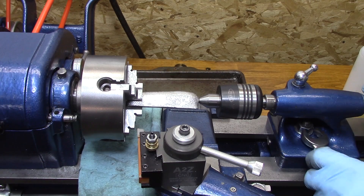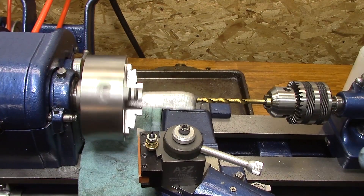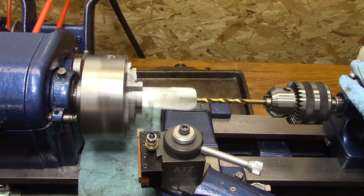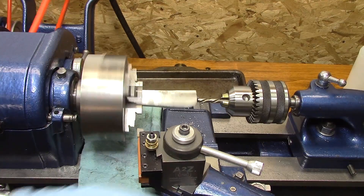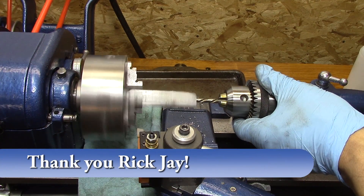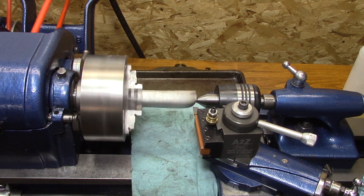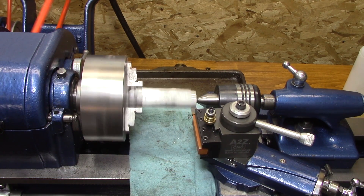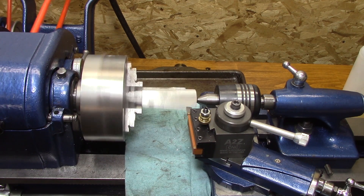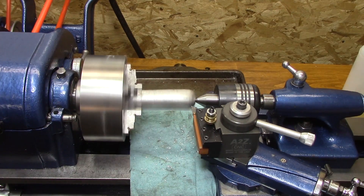Once I center drilled it, I made a mistake and tightened up the four jaws again, which threw the hole off center. I'm trying to recenter the hole with that long drill bit — it didn't work. So I tried the stubby drill bit that Rick J. gave me, and that helped a lot better, but it was still just a little bit off. I was able to at least get that center in there and not have it wobbling around too much so I could go ahead and cut the outer diameter.